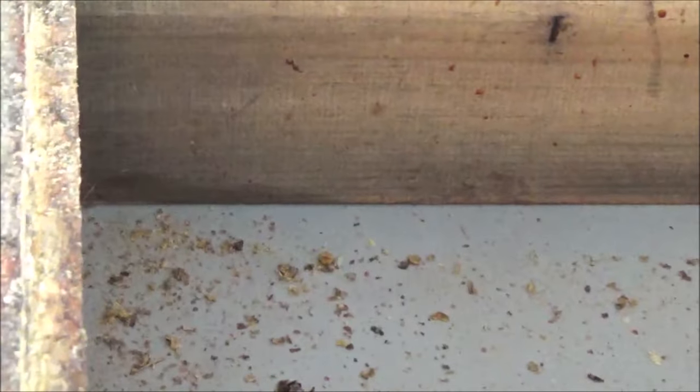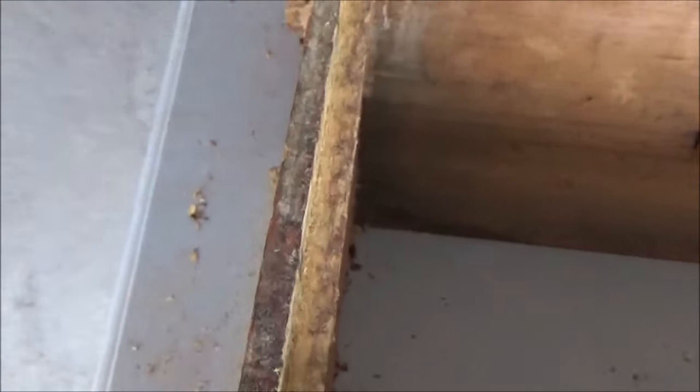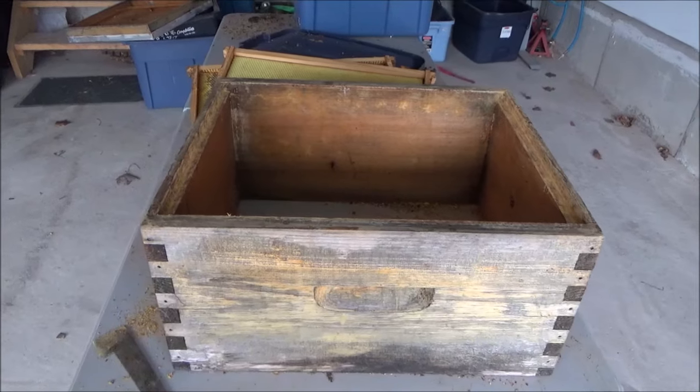The reason it's really important to clean all that propolis off is that it cakes on so much that it actually shrinks the dimensions of your box. What'll happen is your frames won't be able to fit inside, and it'll cause you lots of grief when you're swapping out a frame and it doesn't go back in. Every year, when you're repurposing a box, make sure you give it a really good clean. Look at this side — we've removed at least an eighth of an inch of crud. Compare it to the other side I haven't cleaned yet — you can see exactly what I mean about the box getting smaller.